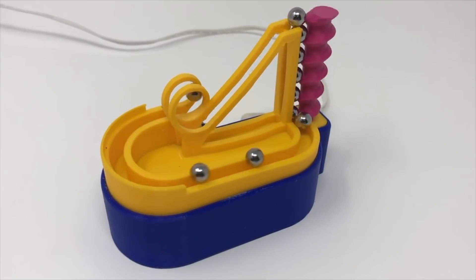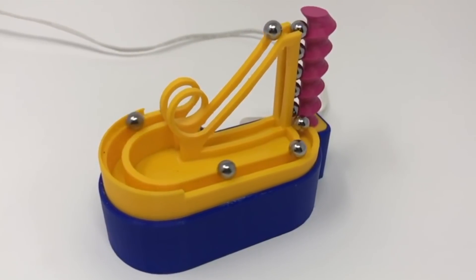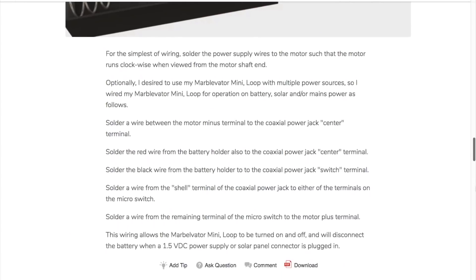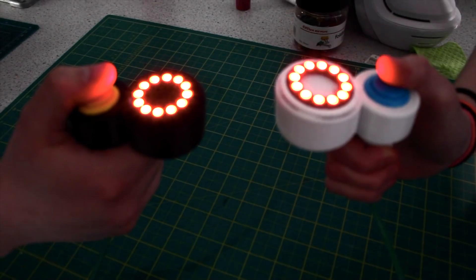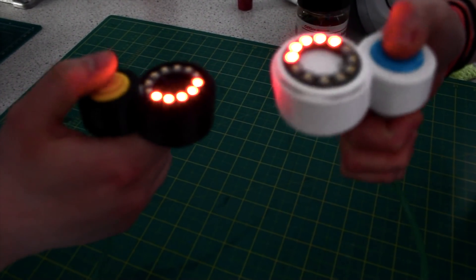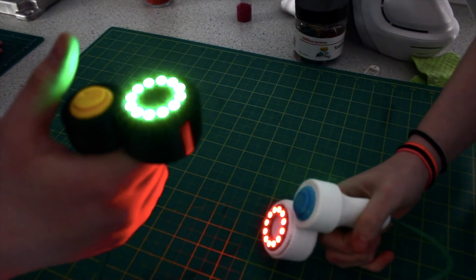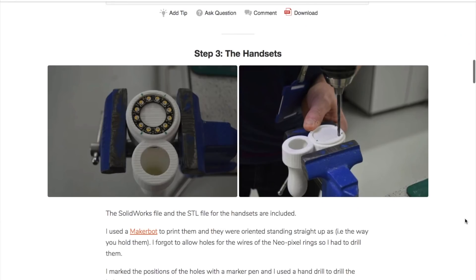Greg Zumwalt has a new Instructable up for his 3D printed MarbleVader Mini Loop. Aside from a 300 RPM gear motor, a ball bearing, a switch, and a panel mount power jack, everything you see here is 3D printed, and you can find files for all the parts in the Instructable. Gary Wells made this dueling button mashing game using two arcade buttons, small NeoPixel rings, and an Adafruit Trinket. It's like a digital thumb war — two players compete to see who can mash their button faster. It looks like fun.